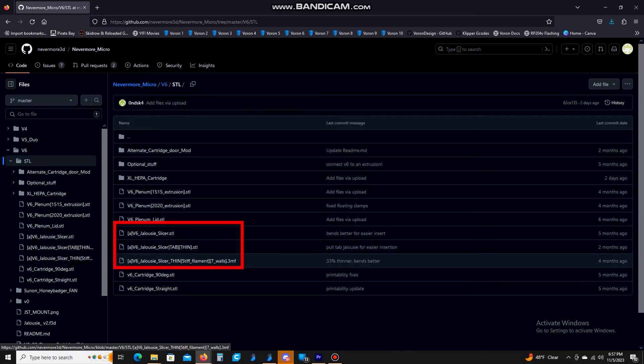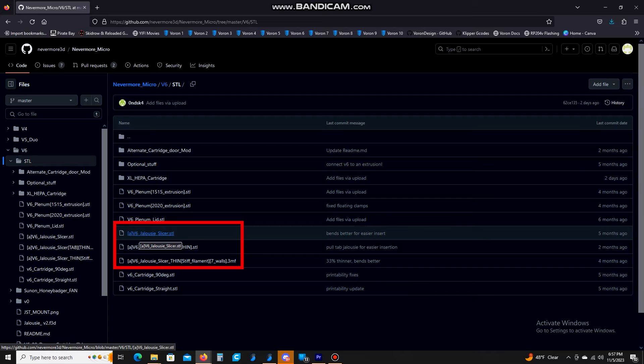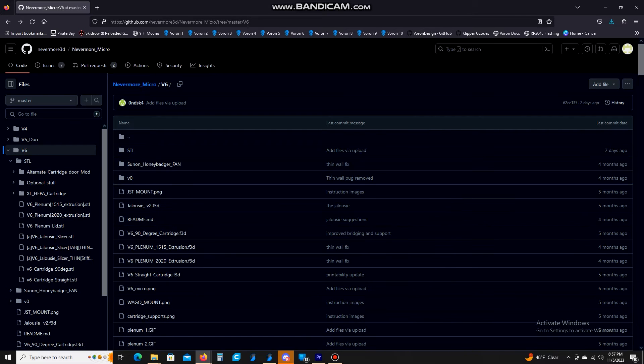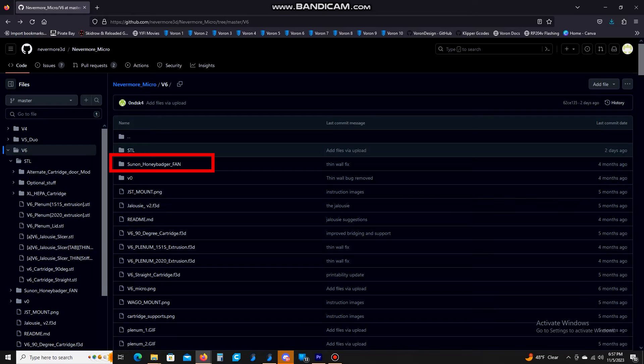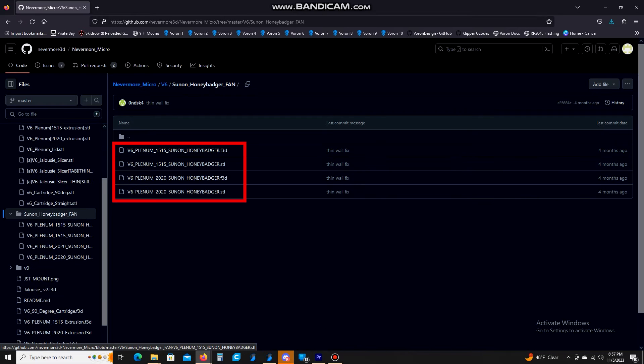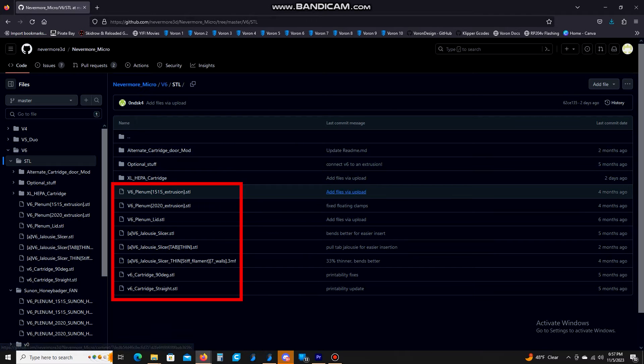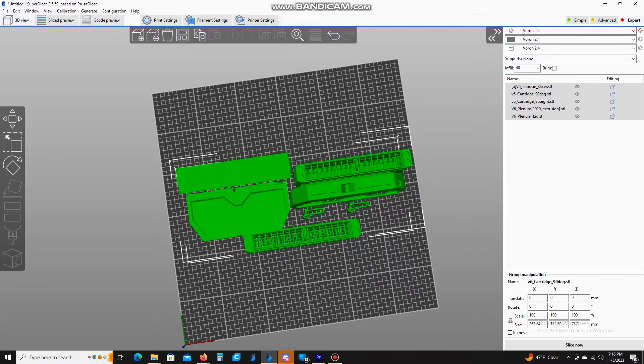You can see here they have an 'A' in front of three of these files — if you want, you can use those as accent parts and print them in a different color, that's up to you. Also, if you have a different kind of fan — like the Honey Badger, which is the Fabricos fan — you're going to want to use the files in the Plenum folder for that. For a basic standard setup, just go through and download all these files.